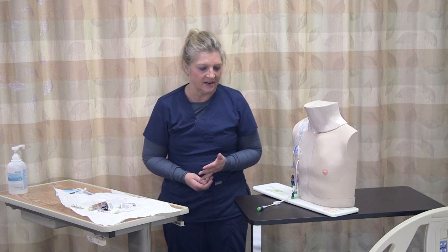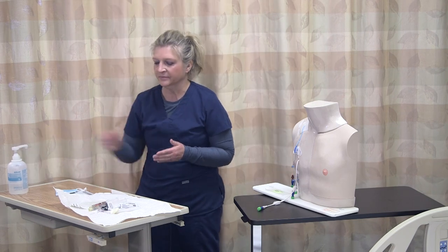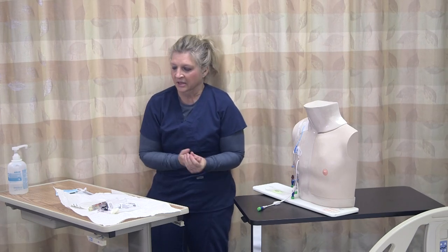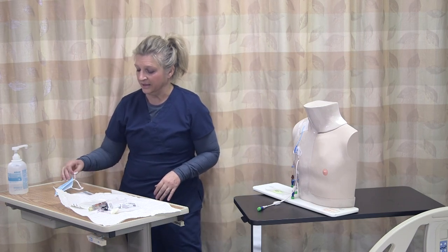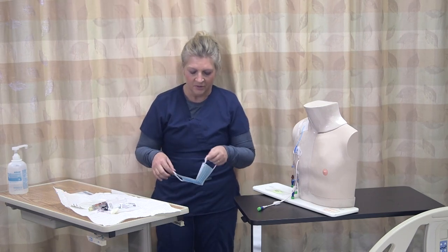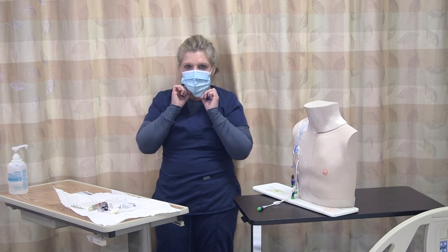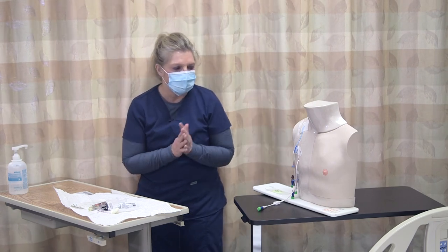I verify that it's time to change my dressing and also access my implantable port. I have already removed the old dressing, and now I'm going to begin my sterile procedure of cleansing the area and then accessing the implantable port. So I'm going to wash my hands. I verified my patient's identity with the wristband and the EMR. I'm going to place on my mask because we don't want to be transferring any contaminants to the area we're going to be working with.